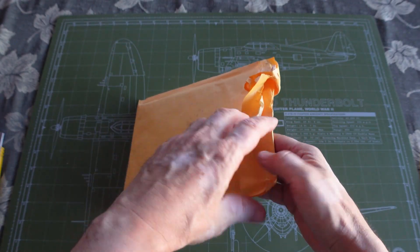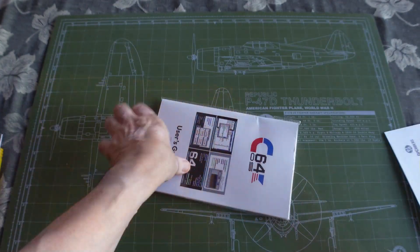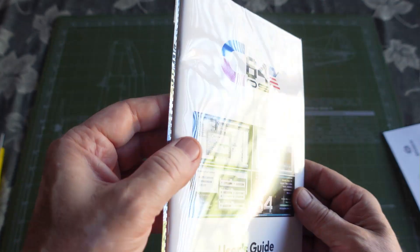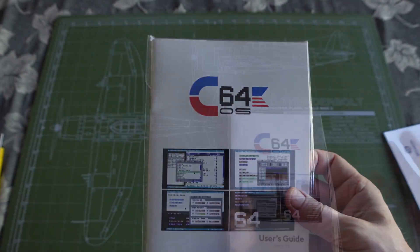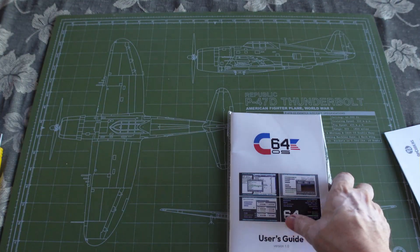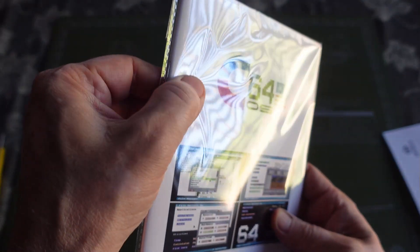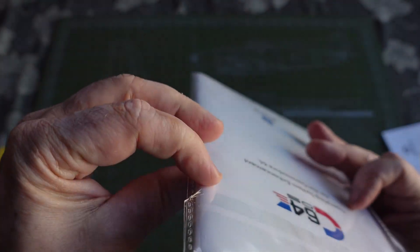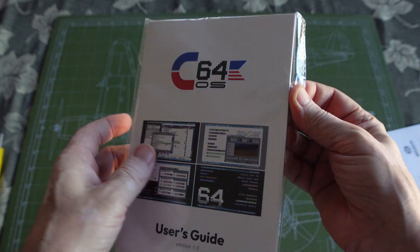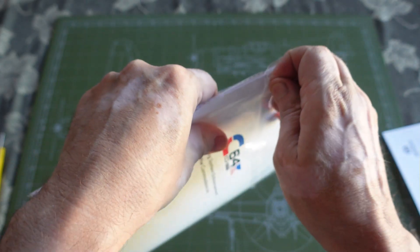I finally received my order in the mail — the C64 OS. The way it was shipped was really minimal with just pathetic packaging, to be honest. My copy came bent. I hope the disc works, but anyway it comes in this packaging here — let's open it up.